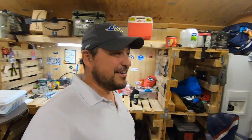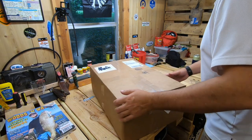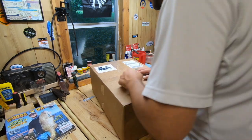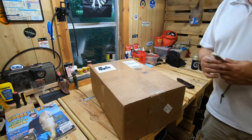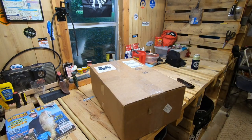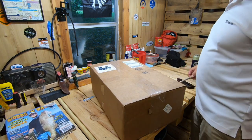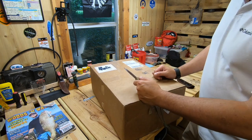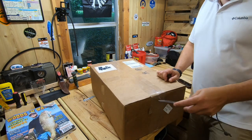We've got a plan here. Without further ado, we are going to unbox the Bixby. Customer service was great — as soon as I ordered it I left notes in the order saying, 'Hey guys, I'm going on a fishing trip at this date and I would really like to have the Bixby for this trip.' They replied right back: 'No problem, we got it out the door today and it's going to arrive well before your trip.' So Bixby, you guys rock — thank you very much for that.